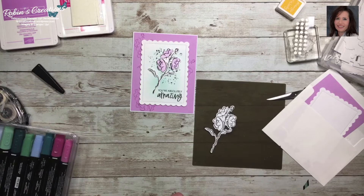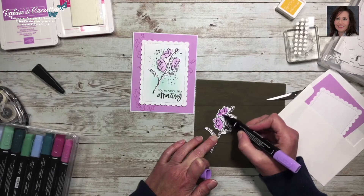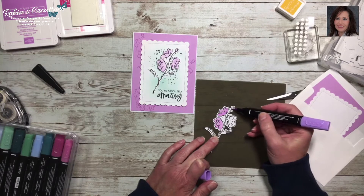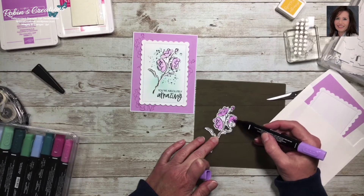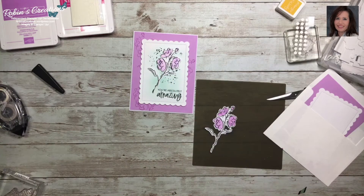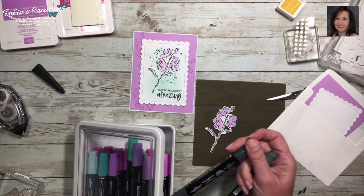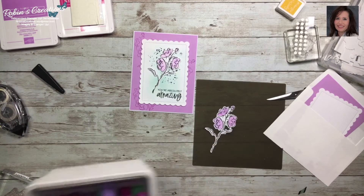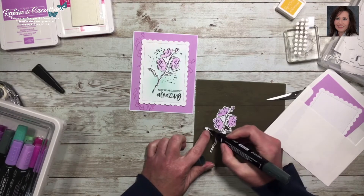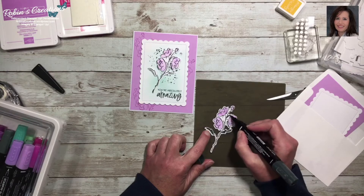I tend to color from the side and I could have used the light and dark together to do some shading, but I just wanted simple coloring. For the leaf, I'll use the dark blend to give it a little more color — just barely touch the brush tip to your paper. I'll fill that in; I think it'll look better on the card than leaving it blank.